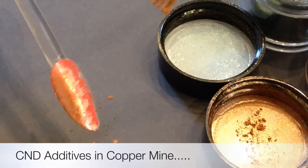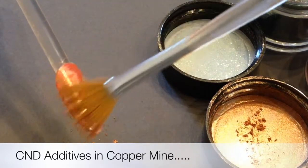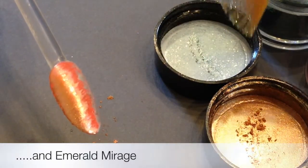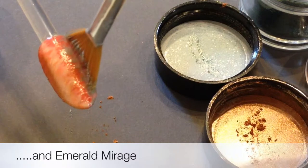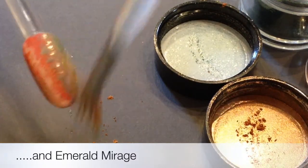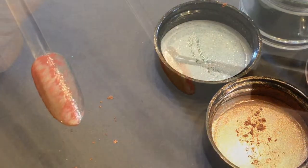And of course, no look would be complete without CND additives. This one is Copper Mine from the Open Road Collection — the same dry fan brush I'm using. And then on the other side, the slightly more sparkly Emerald Mirage. And really, this is giving that beautiful brushed effect.